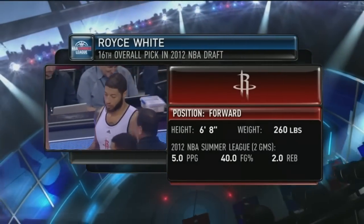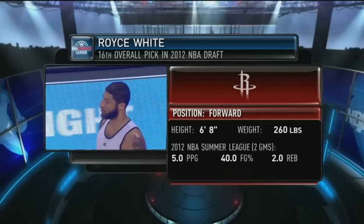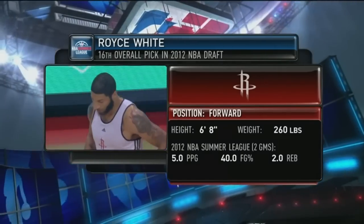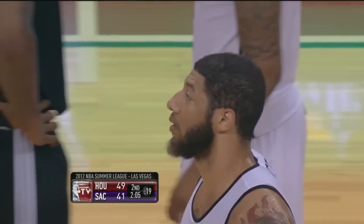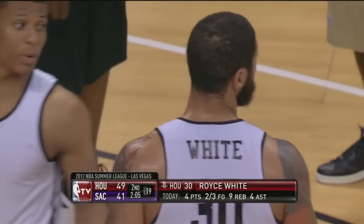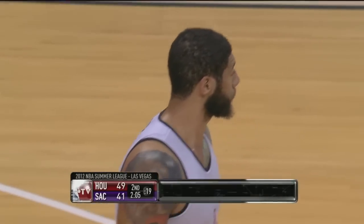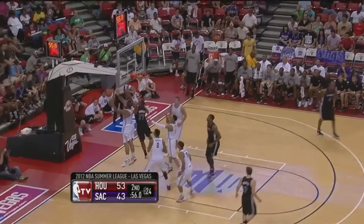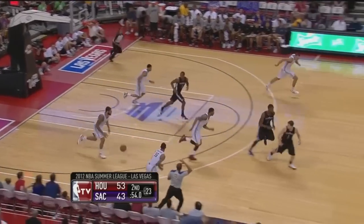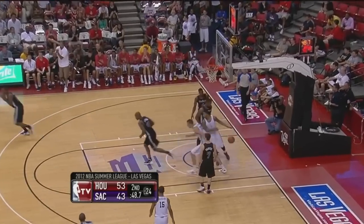Royce White, 16th pick in the draft, 6'8" and 260. Here in the summer league, in the previous two games averaging five points and two rebounds while shooting 40%. Here today against the Sacramento Kings, Royce White is having a good old time with nine rebounds, four assists, and four points already in 14 minutes. Robinson feeding off to Jackson, flat shot rolling off. About a minute left to play in the first half, the Rockets on top by 10. Royce White with his 10th rebound and his fifth assist.